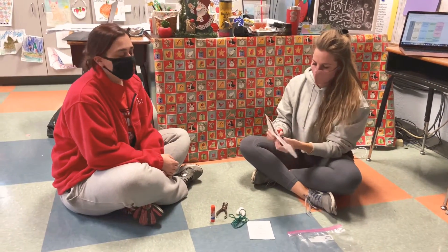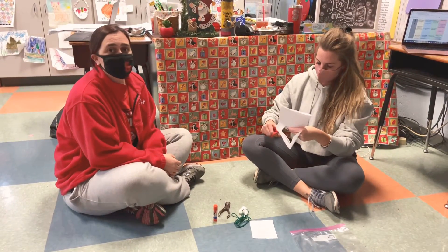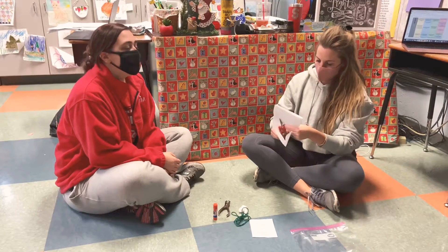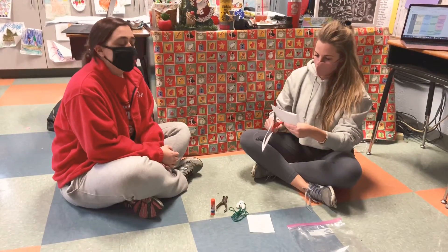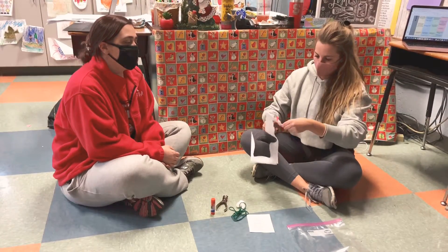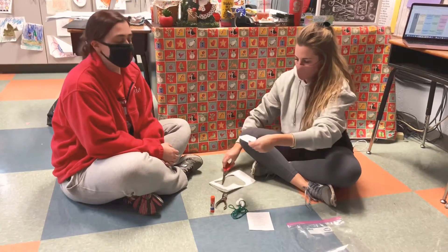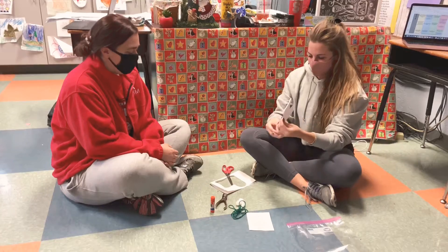So before you cut yours out, what you could do is use markers, crayons, paint, colored pencils — whatever you want — and you can decorate that stocking. However pretty you want, you can put stickers on it, however you want to decorate. The cool thing about this stocking is it'll have two sides, so you can decorate both sides. Good job, Ms. Sullivan — you're so good at it.